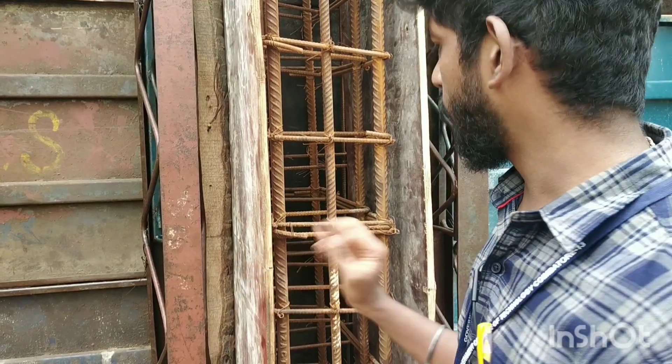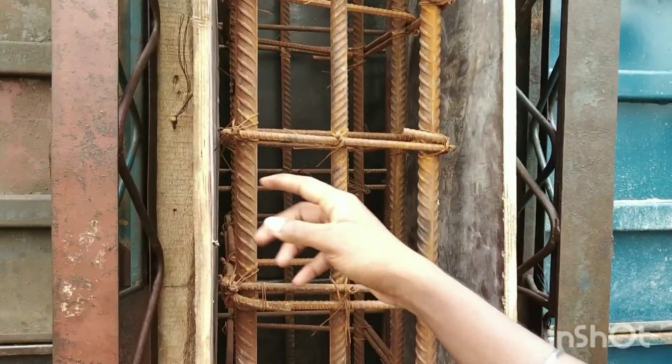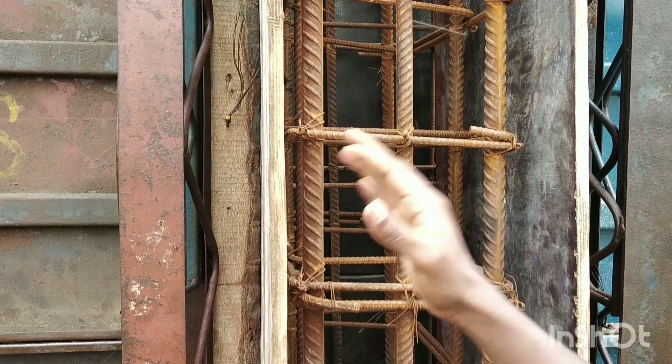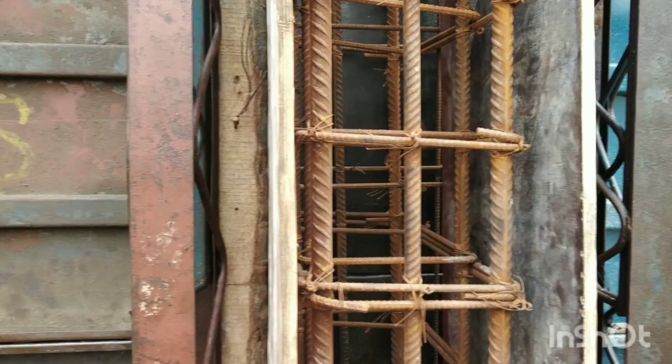Here we have the reinforcement. Here we have a main rod — around here we have a main rod. The corner is a 20mm rod, and the other one is a 16mm rod. So here we have a 20mm rod.